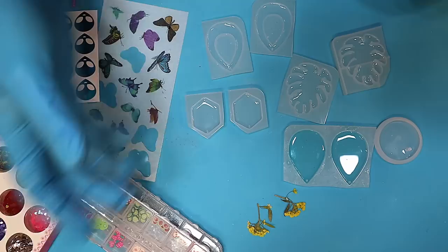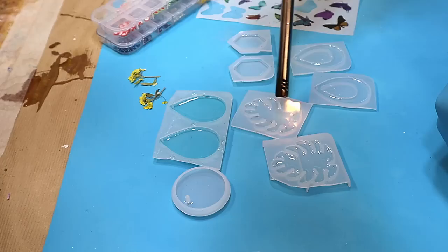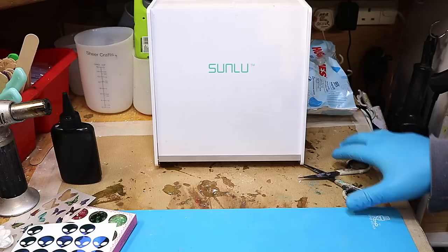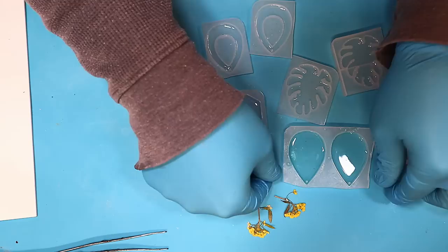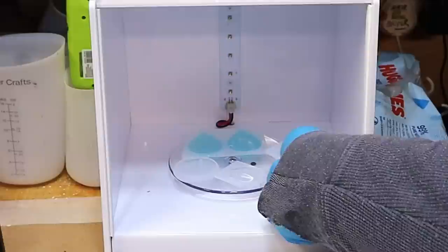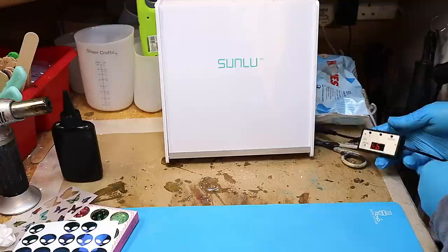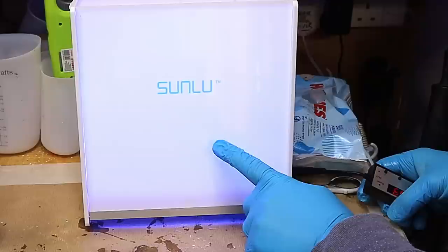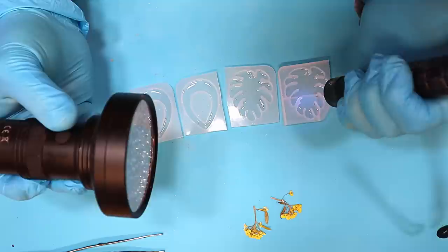These have been about five minutes now and most of the bubbles have come to the top. I'm just going to go over them with a lighter in case there are any I haven't seen. Now I'm going to give them a cure in the sun lube curing box — it's really easy to use and there are a few different ones on the market. All you do is open it up, pop in what you want to cure, and then just turn it on. I've got it set for five minutes and all I need to do is press start — you can tell it's on because it changes color.